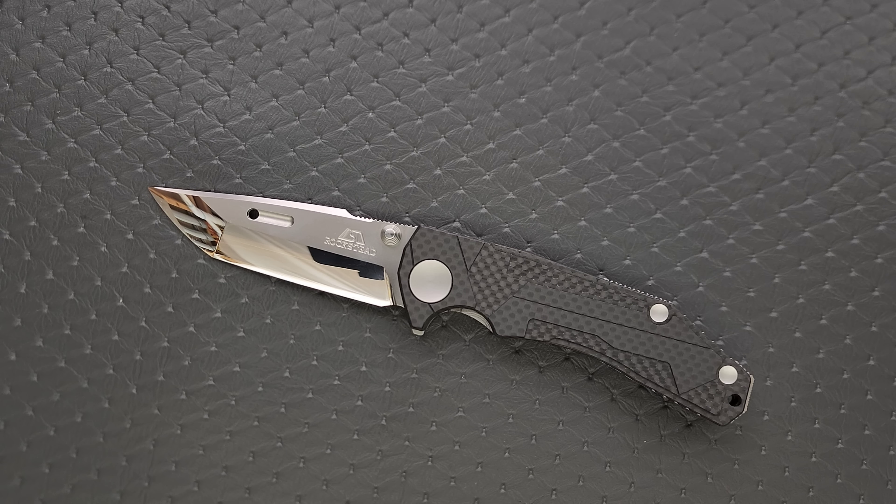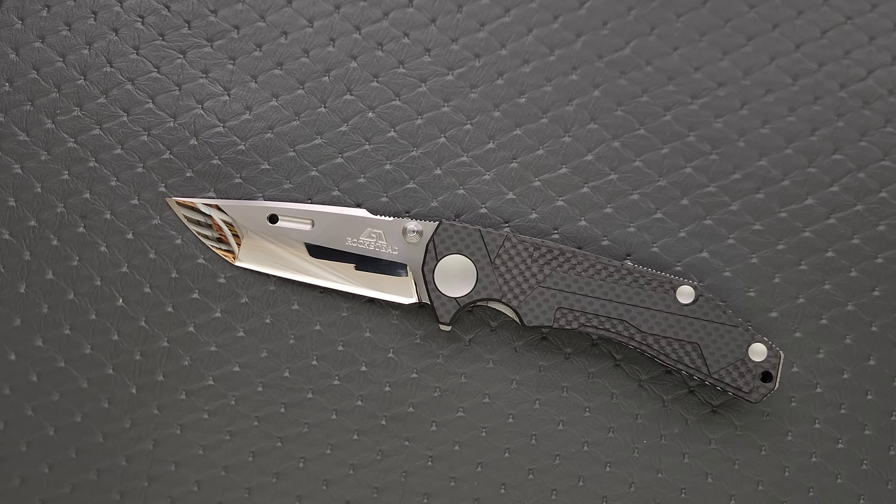What's going on YouTube? Metal Complex here, and today I've got a very interesting knife review slash knife overview to share with you guys. This is the Rockstead Wren, sporting a beautiful mirror-polished convex tanto blade. Not too many companies are doing a convex tanto folding knife.